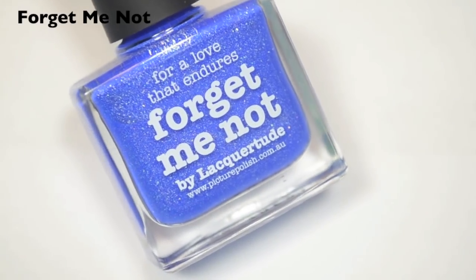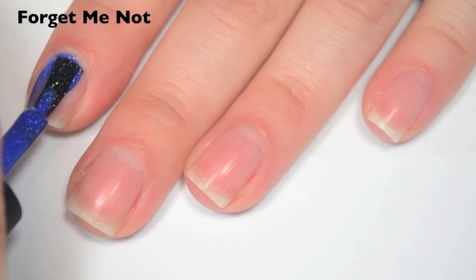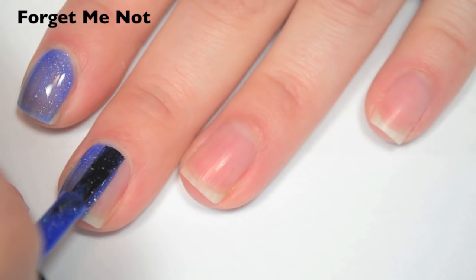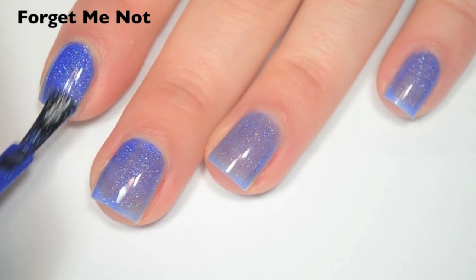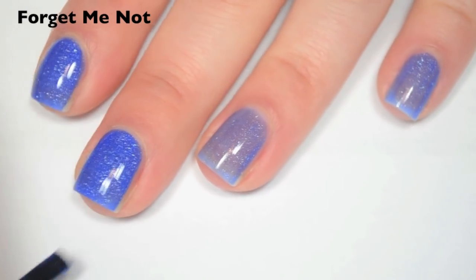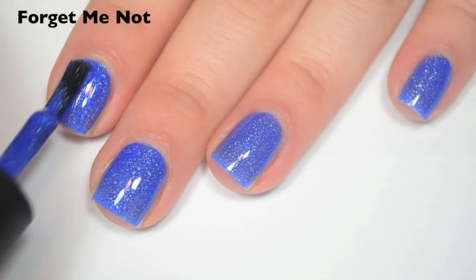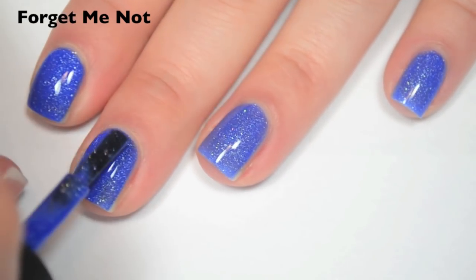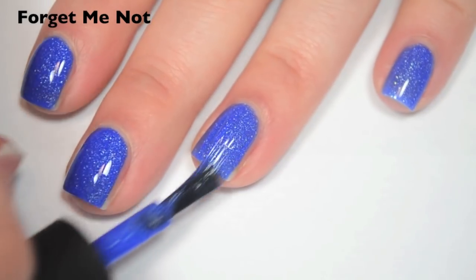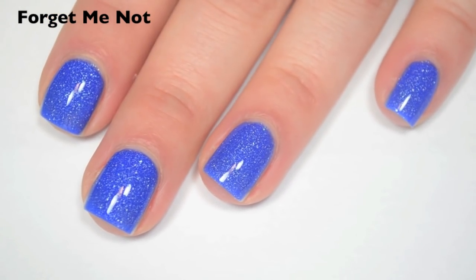The last polish is called Forget-Me-Not. This is a cobalt blue with little tiny scattered silver holographic flakies. Here is one coat. This one is definitely more on the jelly side, so it is a bit sheer. Good formula. Here is two coats. This one covers really well on the second coat considering how sheer the first coat was, though I still have a few spots that are a bit too sheer for me. So I'm adding a third, but if you're not picky you might not need it. Here is three coats. Three coats covers completely, but whether you need two or three depends on your preference. Because these are little tiny flakes, they will dry smooth — I still recommend top coat, but it won't feel textured without it. So there is three coats of Forget-Me-Not.